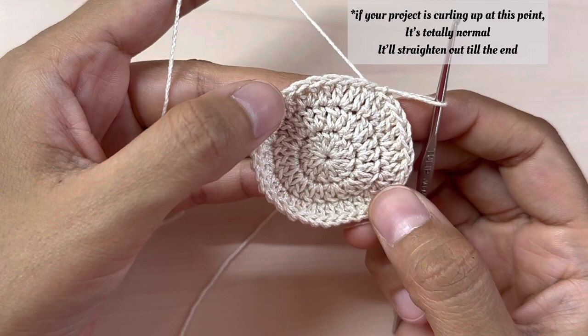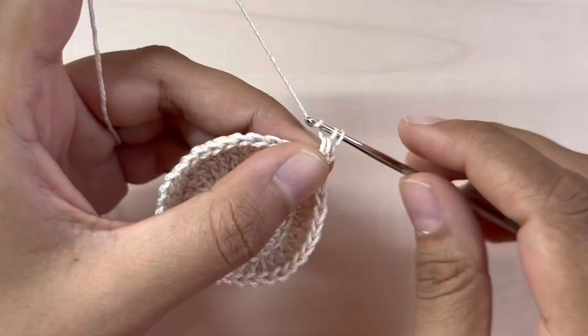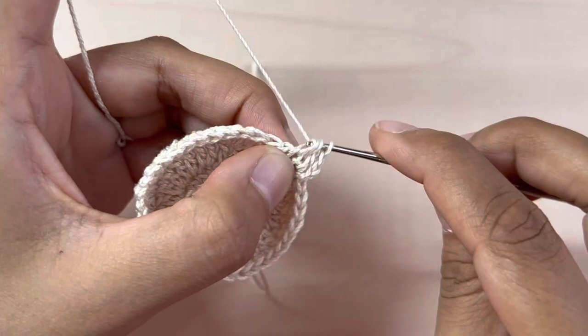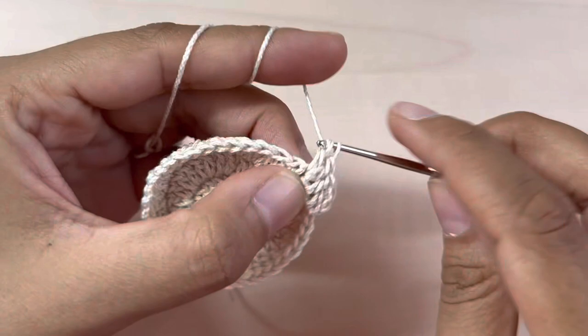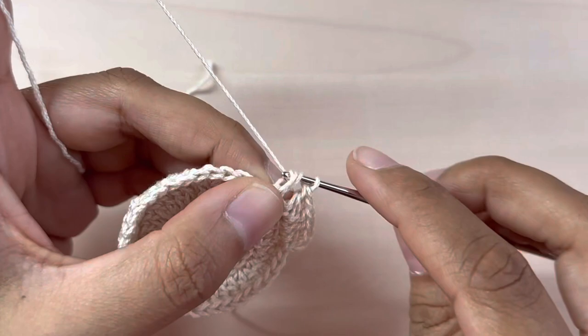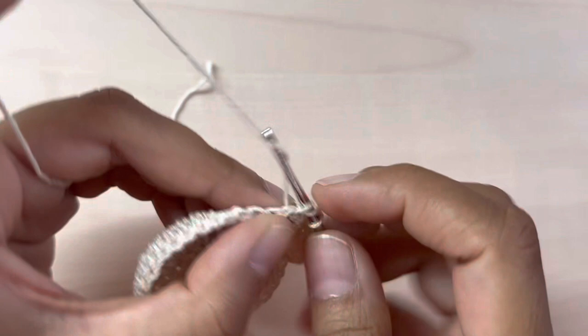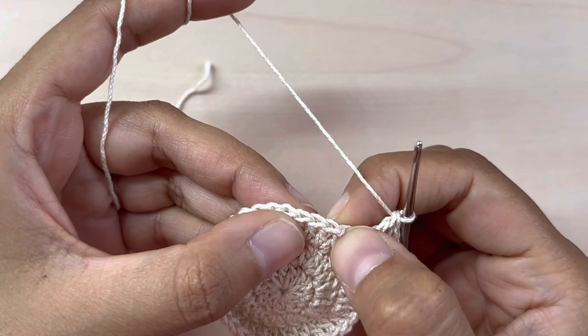For the fourth round, chain two, then one double crochet into the very first stitch, one double crochet into the next stitch, and two double crochets into the third one. Repeat: one double crochet into the first stitch, one double crochet into the second stitch, and two double crochets into the third stitch. Keep repeating this pattern all around: one double crochet, one double crochet, two double crochets.